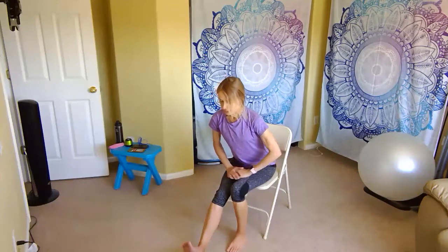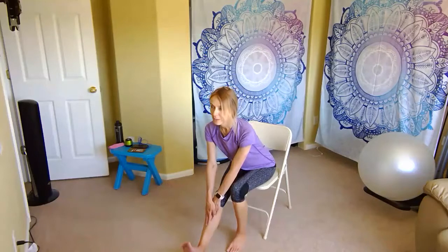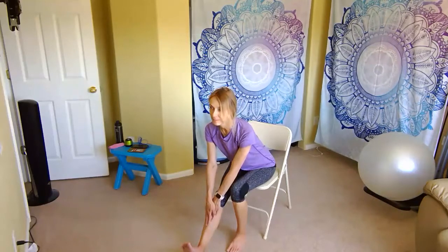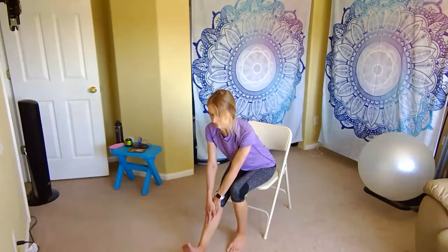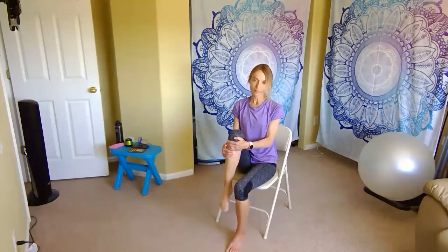Set that down and go to the other side. Extend it out, flex the foot, bring the toes up towards your face. Nice and tall, and hinge forward, keeping your back nice and straight, head in line with your spine — just kind of look out towards the floor. Bring those hands to your shin and slide down. Reach for your toes if you can, and hold. Let's come back up, lift that knee in, give it a little squeeze, and point and flex the toes. Stretch here and circle the ankle, then change the direction.